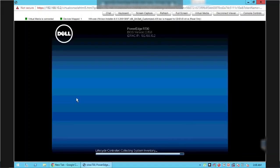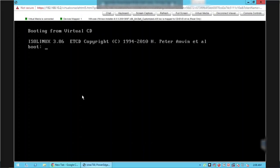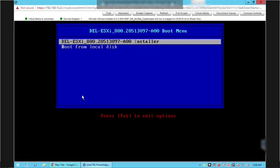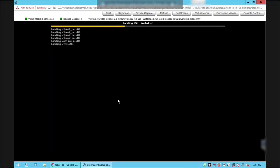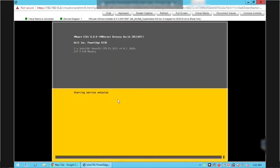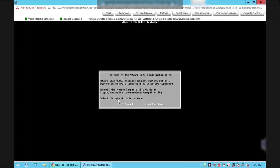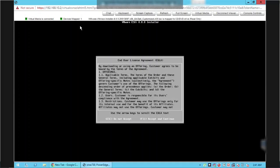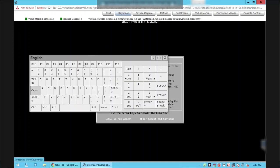Click the One-Shot BIOS Boot Menu, then click the Virtual Optical Drive. The server will now boot from the ESXi ISO virtual CD that we mapped using the virtual media option. Select the ESXi Installer option using the arrow keys and press Enter. We will follow the on-screen steps to complete the ESXi installation. Press Enter to continue, then press F11 to accept the End User License Agreement. However, we are facing a problem passing the F11 key.